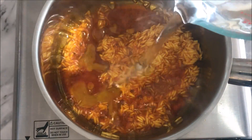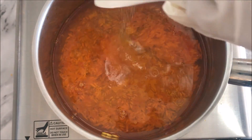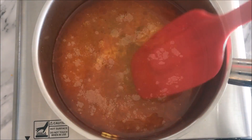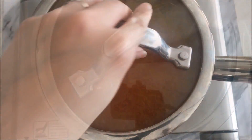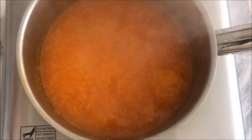Now pour in 3 cups of water, 1 quarter teaspoon salt, 2 tablespoons sugar, and 3 and a half teaspoons Lee Kum Ki chicken bouillon powder. Stir to incorporate all the ingredients. Cover and bring it to a boil, then reduce the heat to medium-low and allow it to simmer for 2 and a half hours. Stir once in a while to prevent it from scorching.